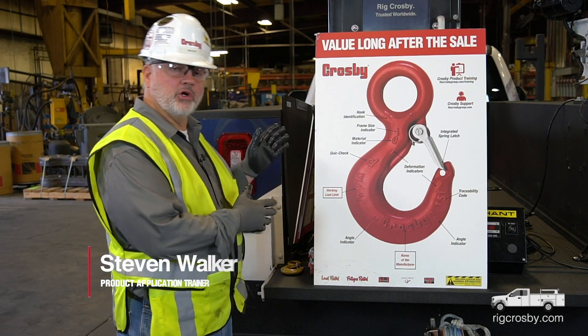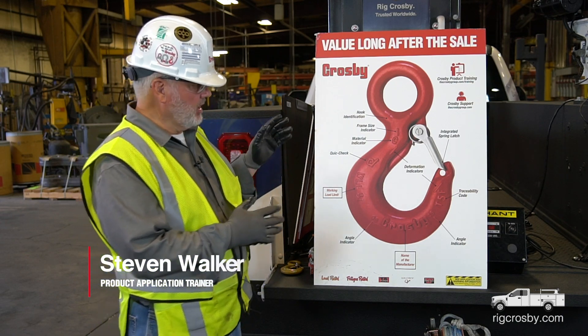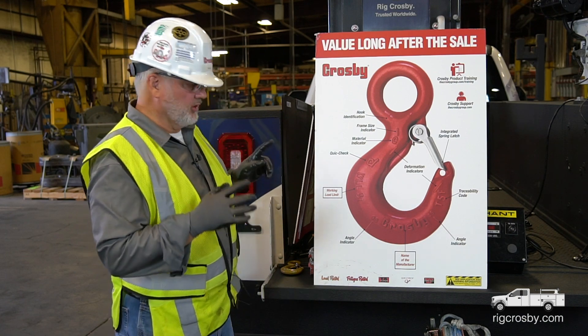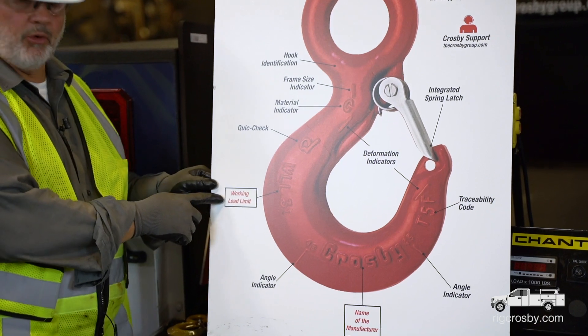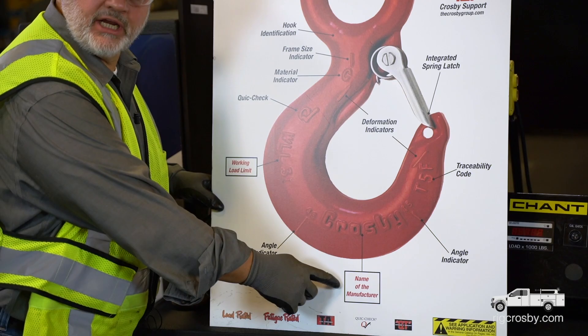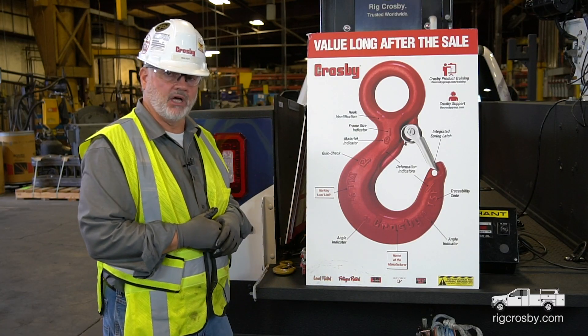This brings us to our hook identification portion of today's demonstration. There's lots of pieces of information on Crosby's hooks. The first two are required by ASME: the working load limit or rated load, and the name or trademark of the manufacturer must be on the hook. So two pieces of information must be on a hook.